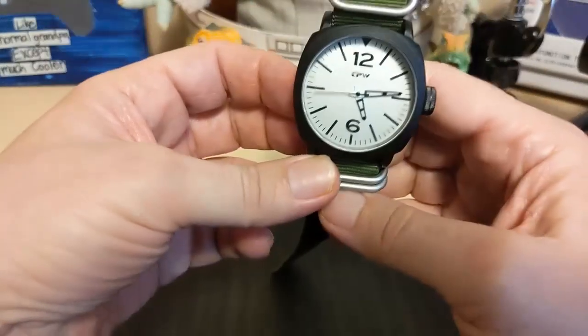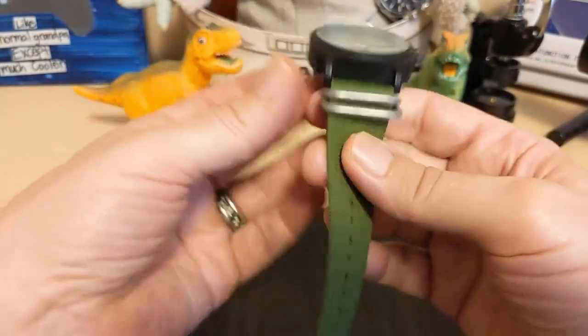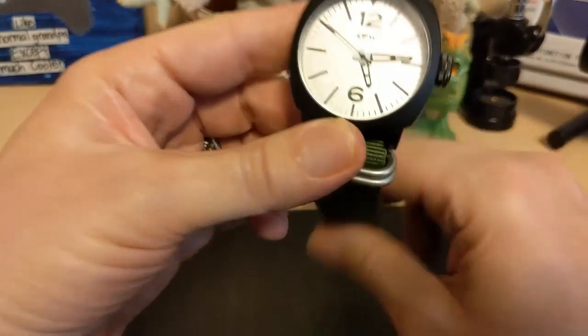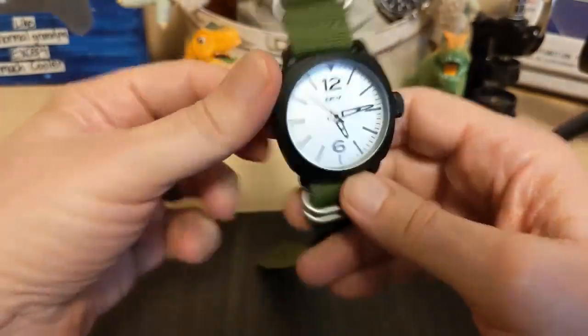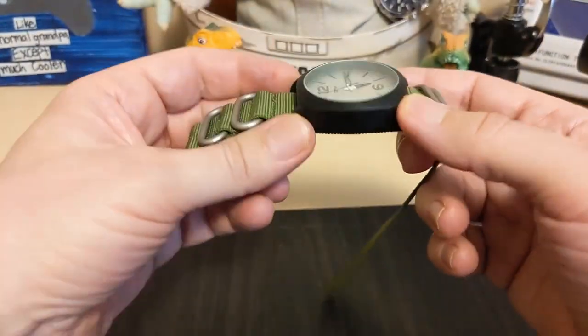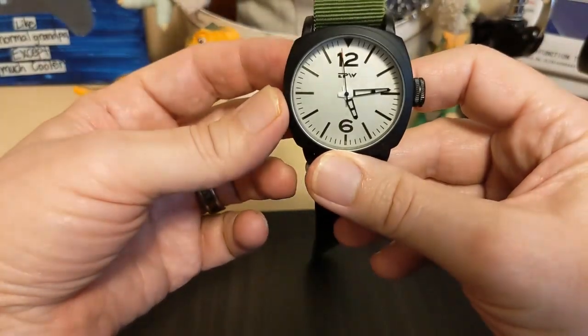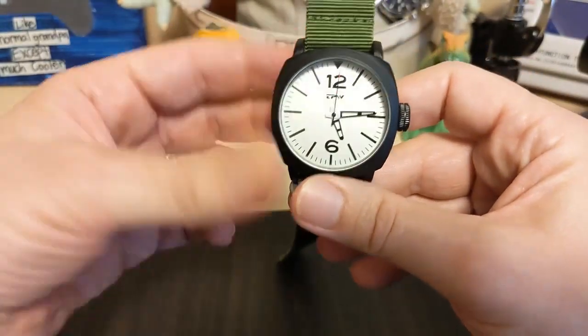Let's take a look at the watch. As you can see, it's a fairly big watch on a NATO strap. The NATO strap really makes it look like a field watch, but the dial really doesn't.